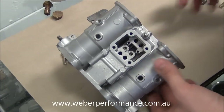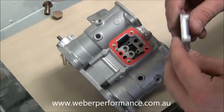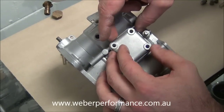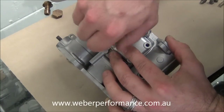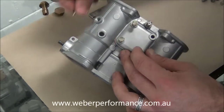We'll go ahead and turn the carburetor over. We've got here our bottom cover gasket and our bottom cover, so we'll just go ahead and line those up like so. We'll drop in just that one thread so the gasket doesn't fall out of place, and we'll go ahead and drop in our four screws.